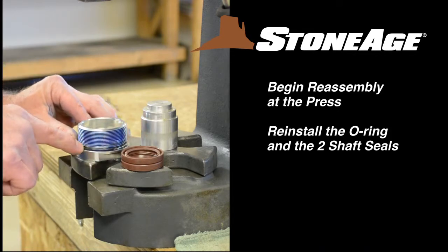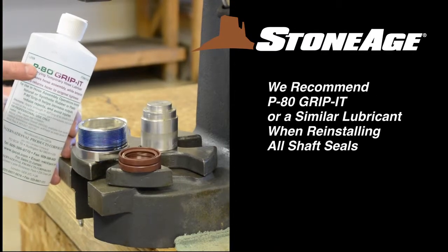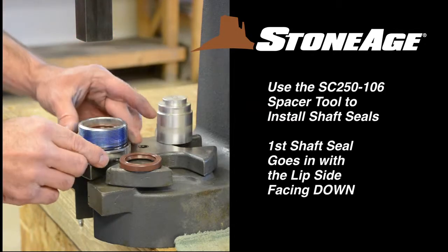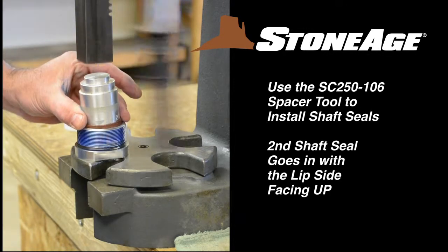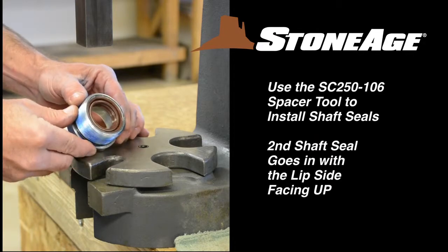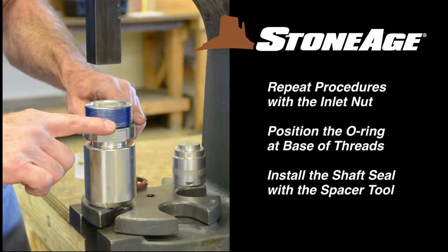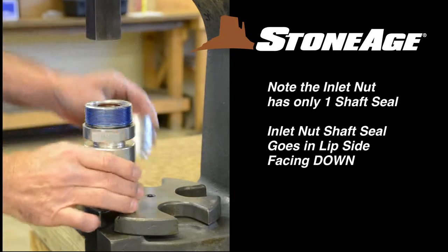Begin by placing the O-ring at the base of the threads. Next, we'll install the two shaft seals. For all shaft seals, we recommend using P80 Gripit or a similar lubricant for installation. Press the first shaft seal into place using the spacer tool as shown — the first seal goes in lip side facing down. Press the second seal into place using the SC250-106 spacer tool; this second seal goes in with the lip side facing up. Set the assembly aside. Still at the press, repeat the procedure with the inlet nut: replace the O-ring at the base of the threads, prep the shaft seal with lubricant, and press into place with the lip side facing down.